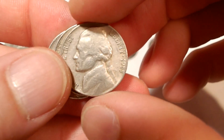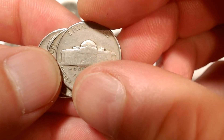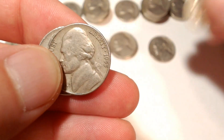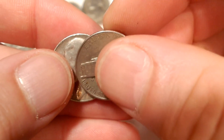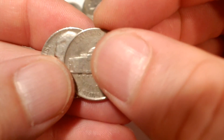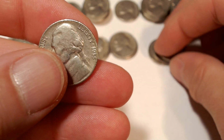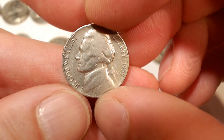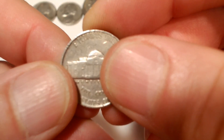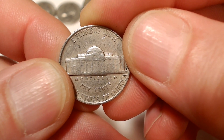Three chances left — Denver again. Last two chances — Denver, and Denver. Well, that's how it goes sometimes.